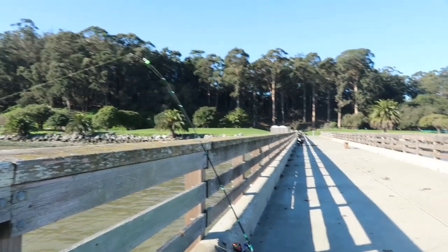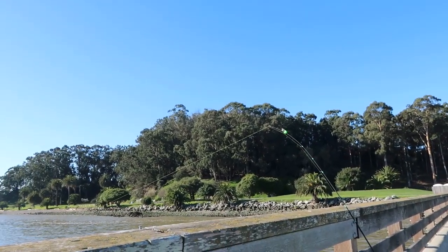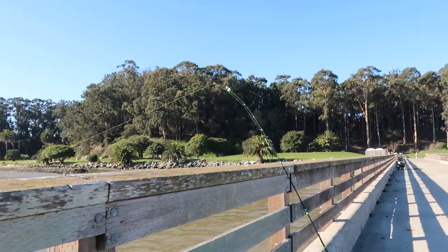Howdy! I'm doing a quick video. I'm at McNair's Beach. I have two rods out and I kind of have a halibut rig on each one and I'm hoping to catch stripers.